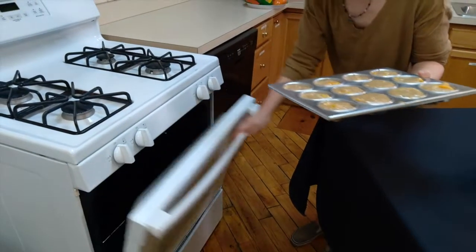Once your muffin pan is filled, you can stick it in the oven for 25 minutes or until golden brown.